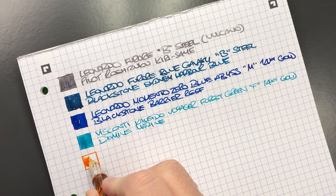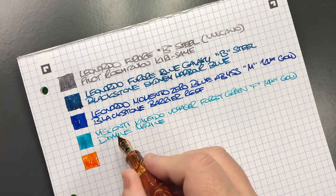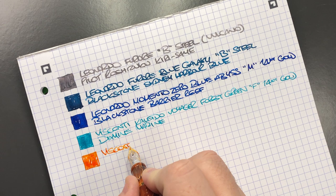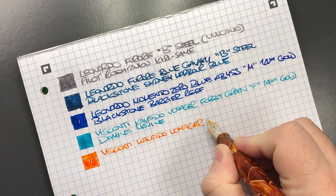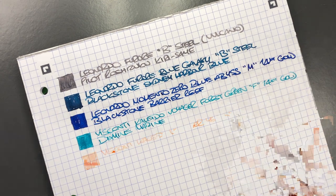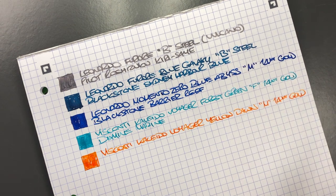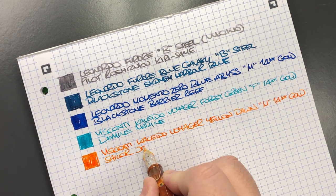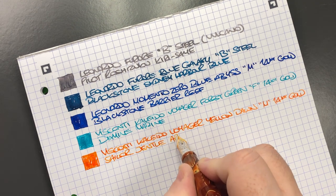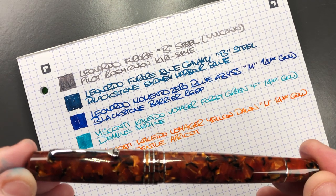The Visconti Kalido Voyager Yellow Dawn has another 14-karat gold nib, but it's a medium nib. It's the Visconti Kalido Voyager in the Yellow Dawn with a medium 14-karat gold nib, and the ink in here is Sailor Gentle Apricot — a beautiful, very punchy, vibrant orange ink.